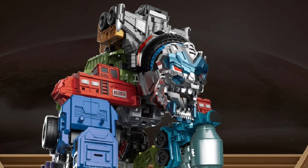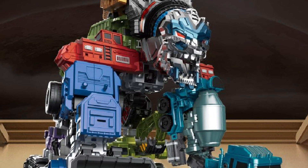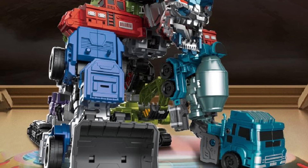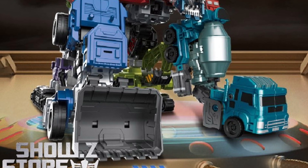Coming to us from 3rd/4th Party Transformer news — the Lijiang Robot Mecha Devastator. This is a really interesting looking Devastator. I like the color schemes on it. It's a set of 9 Constructicons, I believe, if I'm reading this correctly.